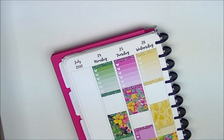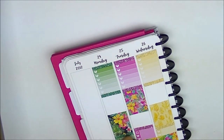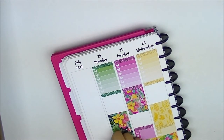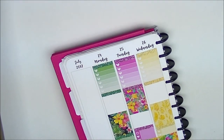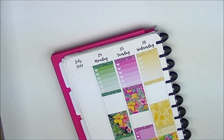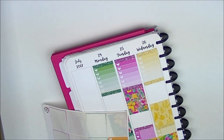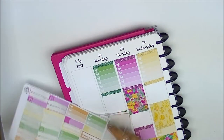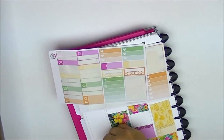Now I'm putting a couple strips of washi down. One thing I do differently in my sidebar now is I don't track Etsy packages there anymore because I use a checklist and have too many packages - I track those in my traveler's notebook instead. I just do an ombre heart checklist there. Now I'm going to do my weekly ombre first to mark my work.